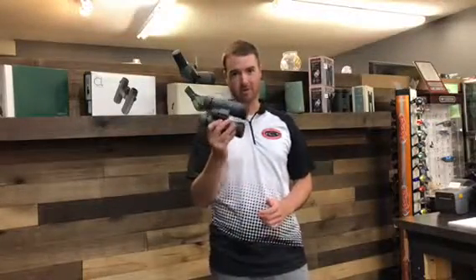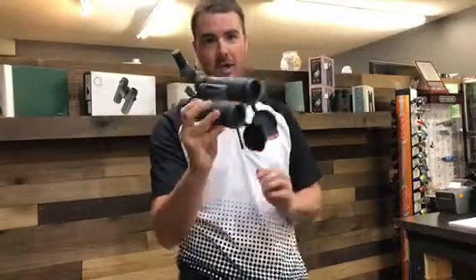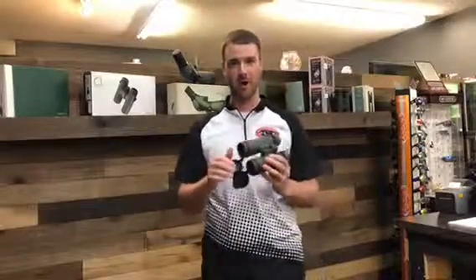Hey fellow shooters, this is John at Archery Country. Today I'm talking about the Vortex Razor HD binoculars. This pair is their 10x42, so a 10 power — it's kind of a good all-around power, something I've used myself for whitetail, mule deer, and elk hunts.